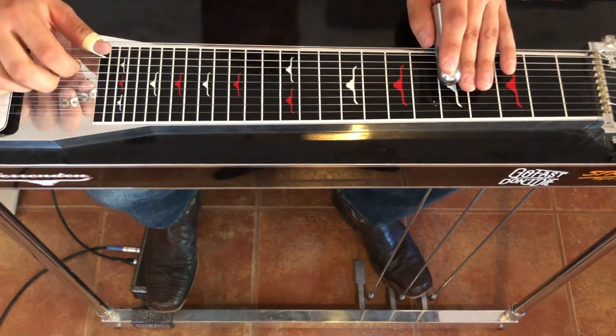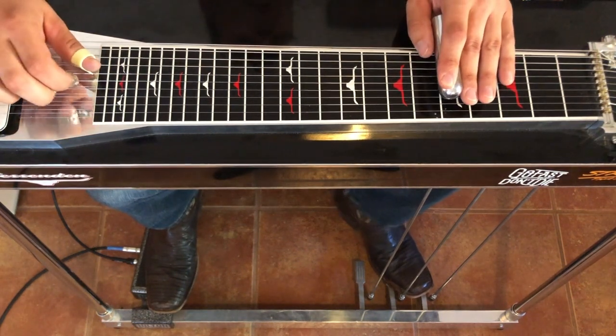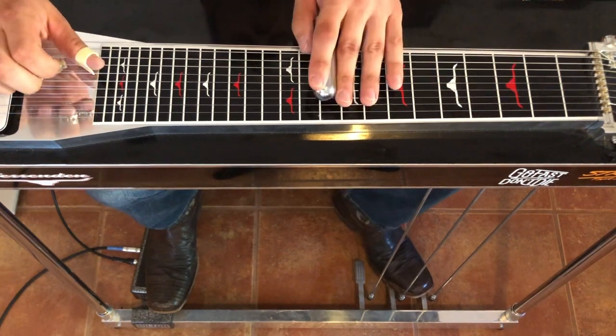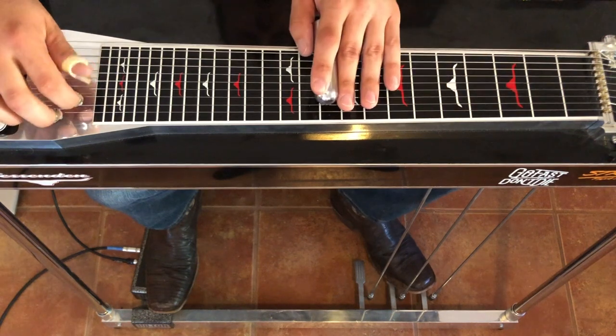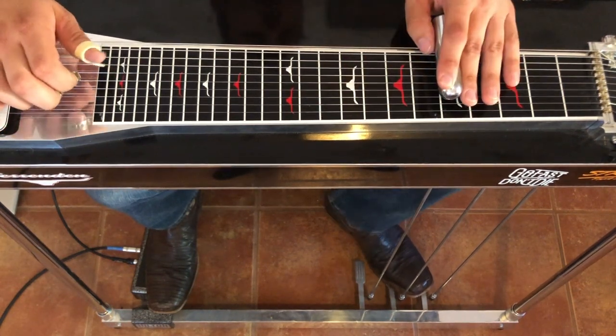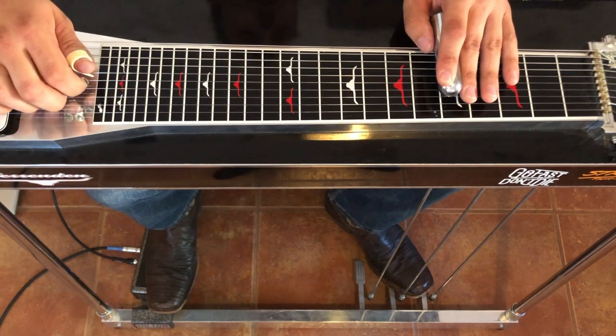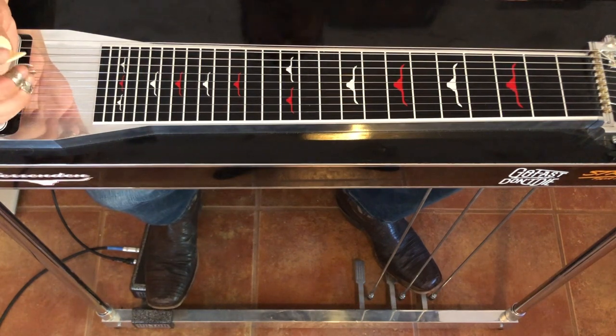Let's take it from the top, nice and slow. There's your first Lloyd Maynes lesson. I will catch you next week.